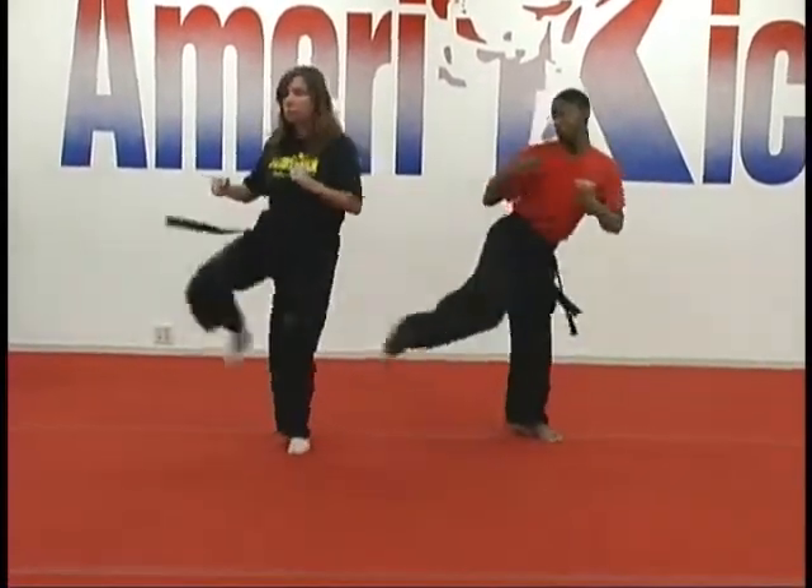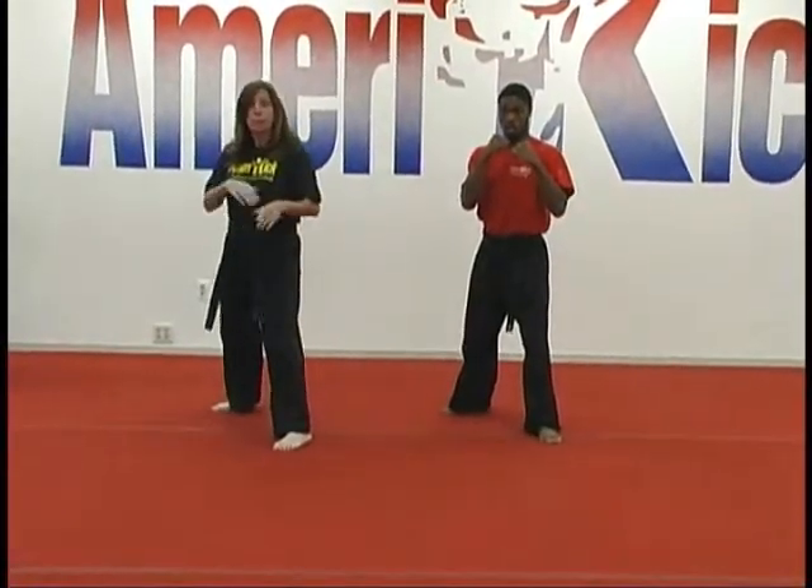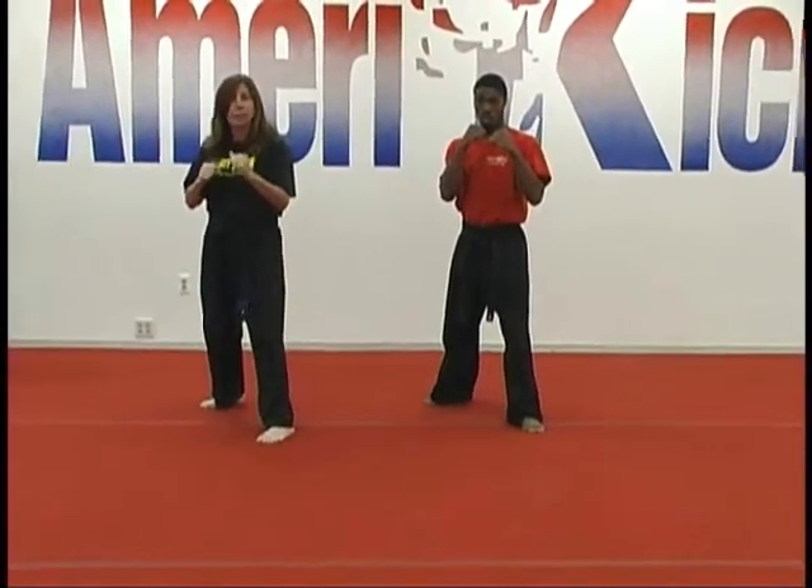Front kick, side kick, rear kick. Then we switch sides and do everything on the opposite side. Then we're going to do the same combination without putting the foot down, and key on the last kick.